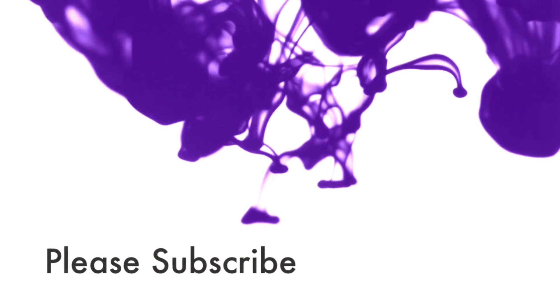Hi guys, welcome back to my channel. Today I have another fall video for you. This is a simple look. I know I've been doing simple looks lately and I know it's been a minute since I've done a YouTube video, but I'm back. If you want to know how I got this look, please keep watching.